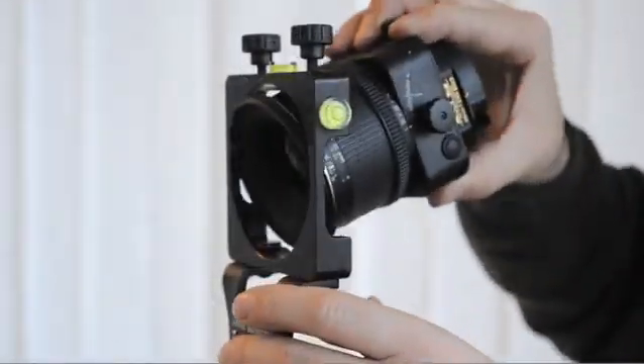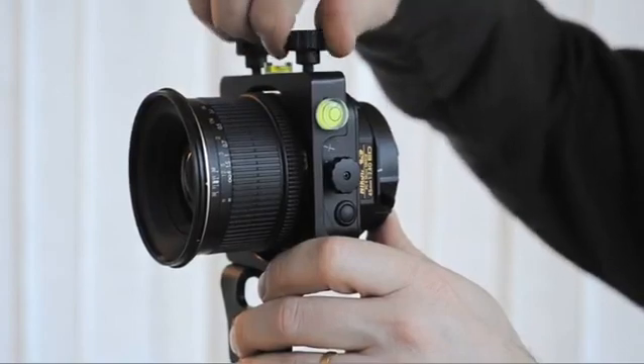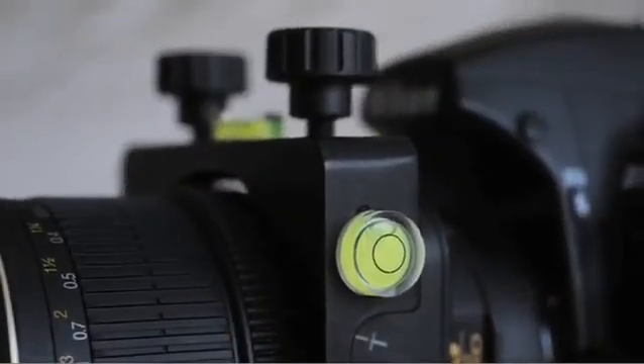As we can see, the bracket is mounted on a tripod, the lens inserted and locked by the two knobs on top of the unit. The regulation of tilt and shift movements remains possible thanks to the jumbo bracket's design, and two spirit levels are incorporated to ensure the correct alignment of the lens.